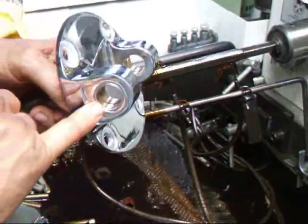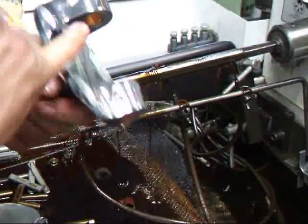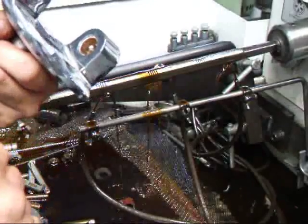I've pressed the new bushings in and have the oil holes aligned for the zerk fittings, which is really important.